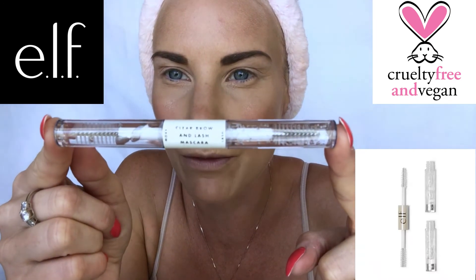This is the transparent mascara — clear brow and lash mascara. I keep saying I must get some of this because I need my eyebrows to stay set. The two ends are separate: one for brow and one for lash, so you don't get them muddled up — you wouldn't want black on your brows. I'm just going to quickly set my eyebrows with this.